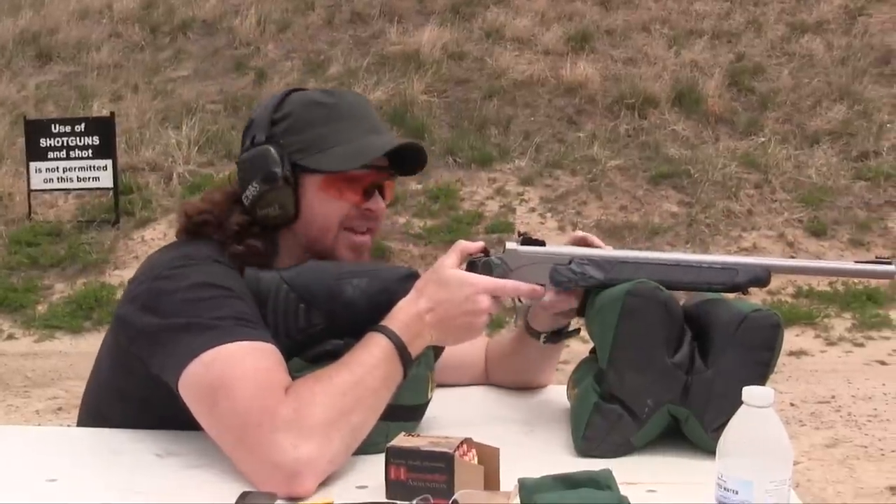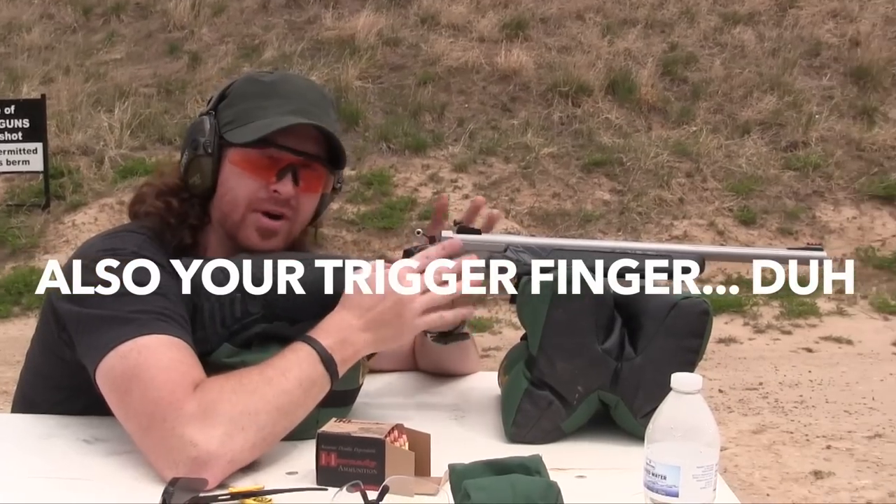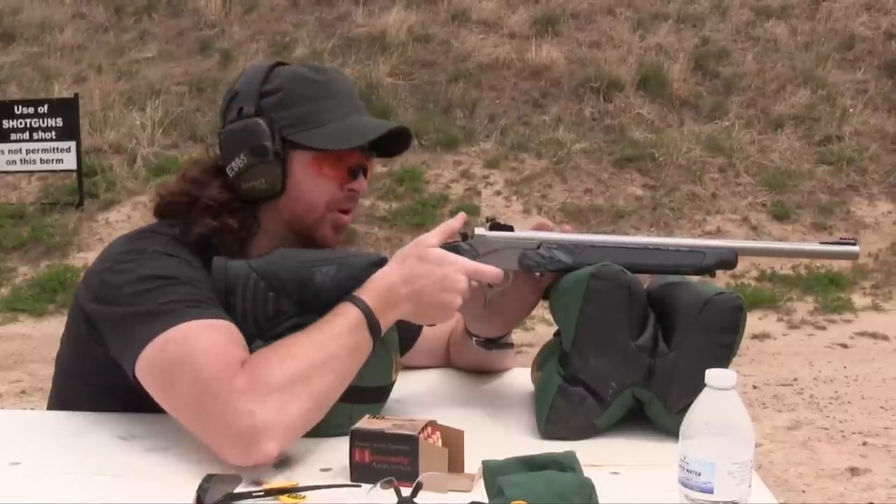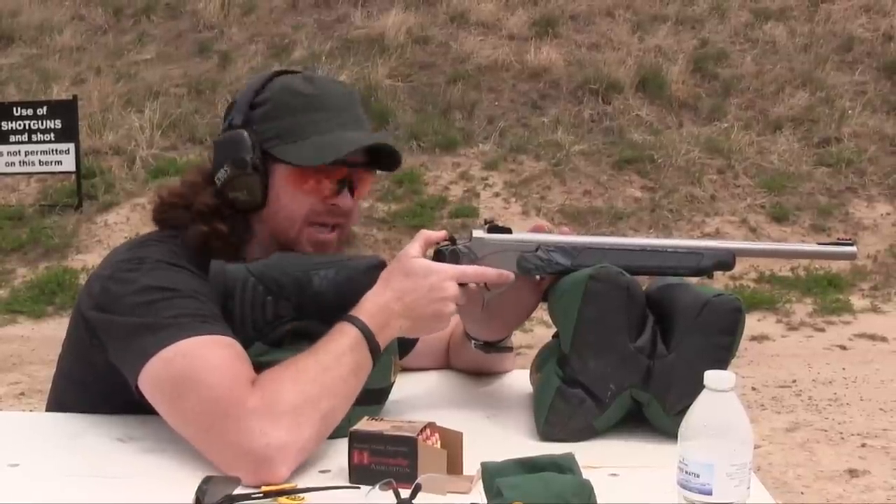Also with a gun like this, the hammer is your safety. There is no other external safety. So if the hammer is not cocked, the trigger cannot be pulled. When that hammer comes back, it's ready to rock.